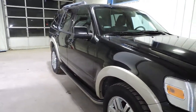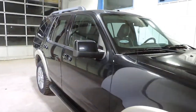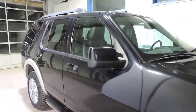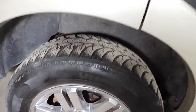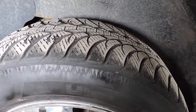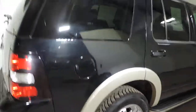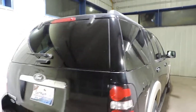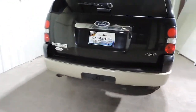You can see the Eddie Bauer package with the tan trim and the beautiful black exterior. You've got running boards on the side, chrome-covered alloy wheels, tires with good tread depth left on them. You've got a roof rack on top, a small tow hitch on the back capable of towing over 5,000 pounds, and four-wheel drive.